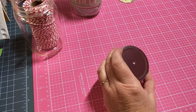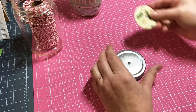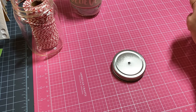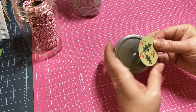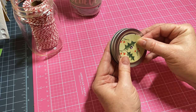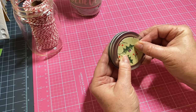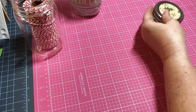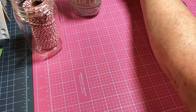Now I'm just going to adhere my paper to the top. It just makes it pretty - there's no real rhyme or reason for this, just making it pretty. That's what we crafters do - we decorate! Make sure you're lining up that hole with your paper. There you go, now we've got that ready.